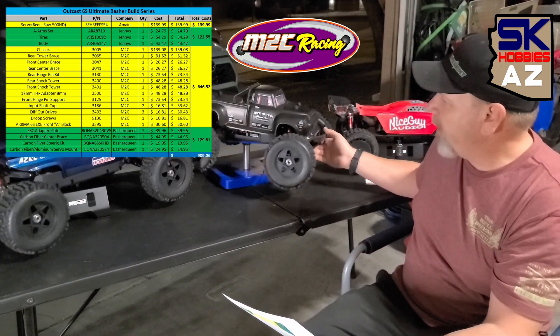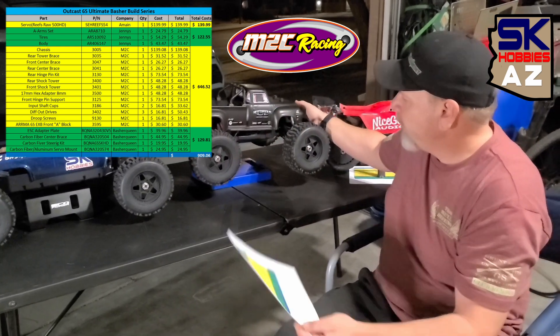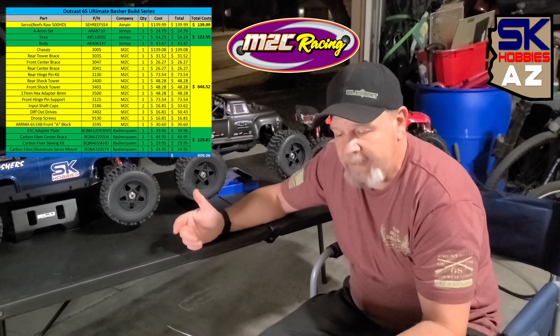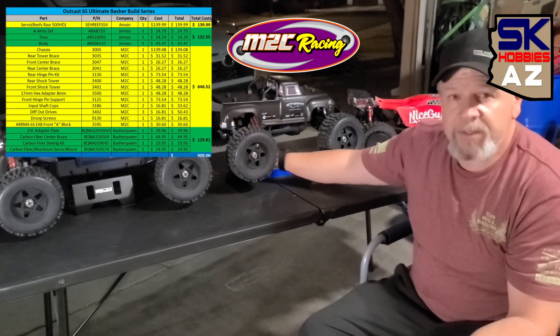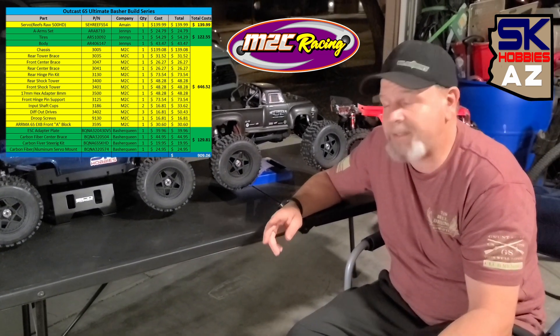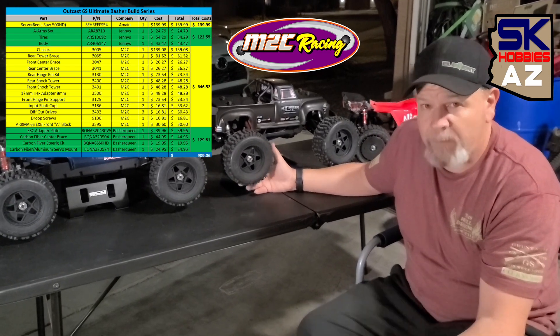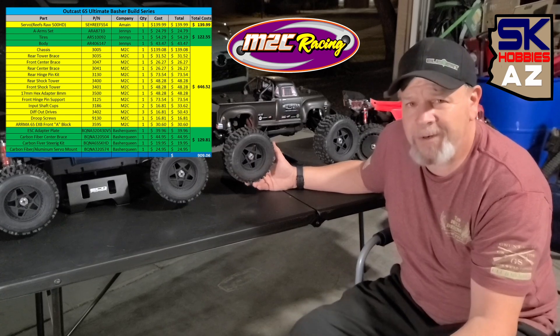I already kind of covered the install of that bumper on the Creighton XL that's sitting over here. We got the input shaft cups — two of them — and those go on the inputs to the front and rear differential. And then of course we got the differential out drives. We got three sets of those, and those are the out drives on both the front, rear, and center differentials. We also got a set of droop screws and the A block. So we got all of that, and that ran about $646.52.